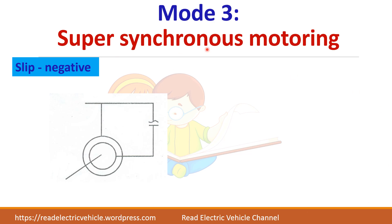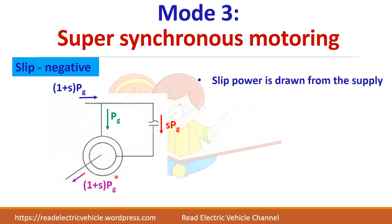In Mode 3, super-synchronous motoring, speed is greater than synchronous speed so slip is negative. Power is drawn from the supply as air gap power P_G. Mechanical power equals (1 - S)·P_G; since S is negative, this becomes (1 + S)·P_G. Additional slip power must be drawn from the supply. The total power drawn from the supply equals P_G plus S·P_G, which is (1 + S)·P_G — equal to the mechanical power developed.